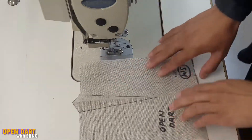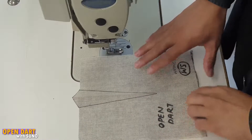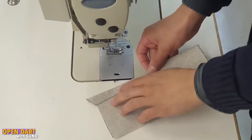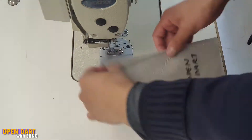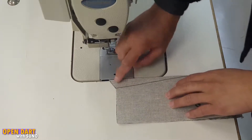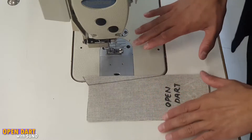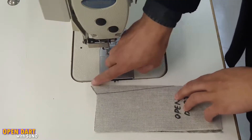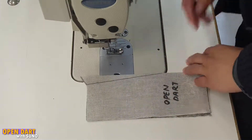We're going to be talking about the open dart. We're going to construct this exactly the same as we did with a closed dart, where we went to the iron and pressed it in the middle because we have that middle line to guide us. We iron them flat so we can have the middle point highlighted and so that we can sew on the edge line. We're going to prepare it exactly the same, and then I'll show you how we're going to cut it open like I mentioned in the previous video.